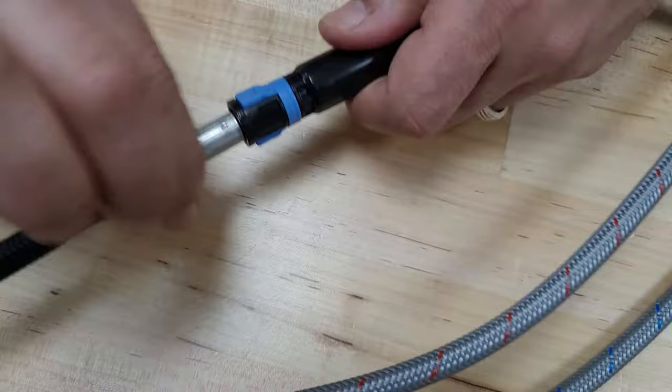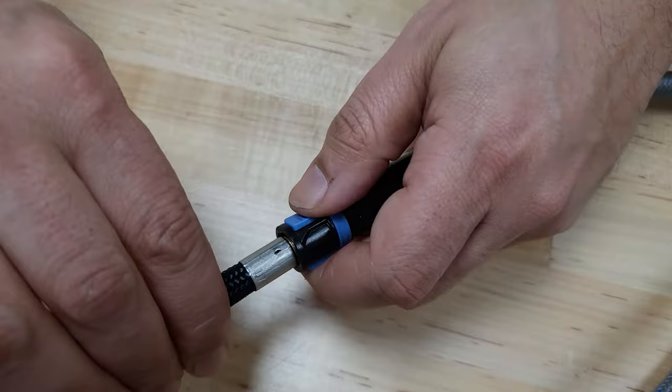These tabs are designed to release the supply line, and it's very, very simple and easy to do.